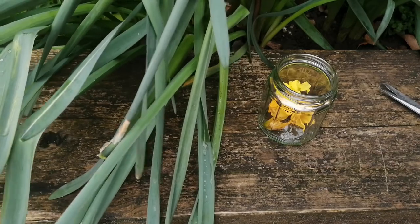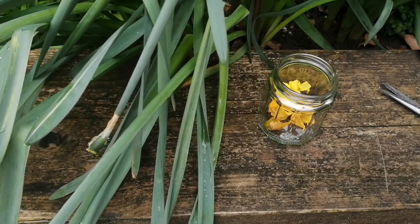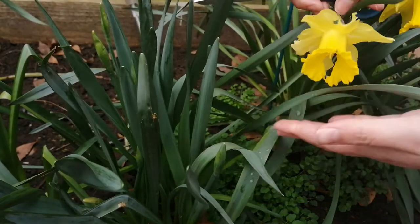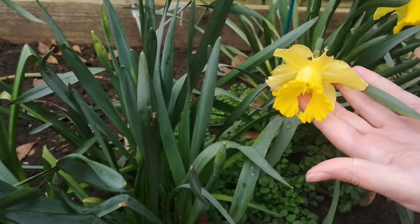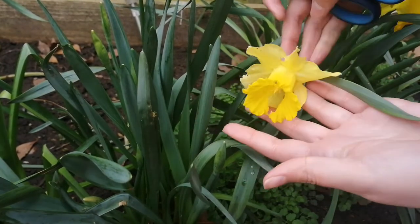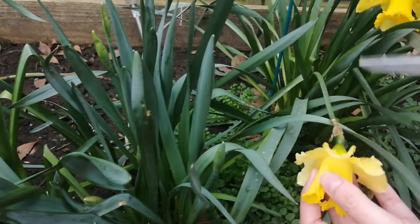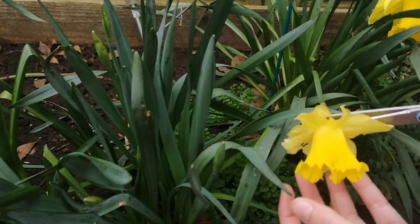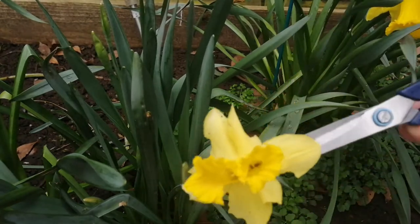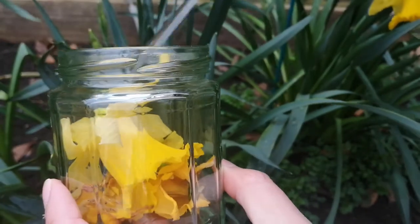I put the flower in this glass container so I can harvest the flowers over different days. I'm going to put it there with a little bit of water and the next day I'm going to take the other flowers that are damaged, and so on for at least two or three days. For example, the next day I found these other flowers that have been eaten by insects, so I'm going to put them in the glass container.